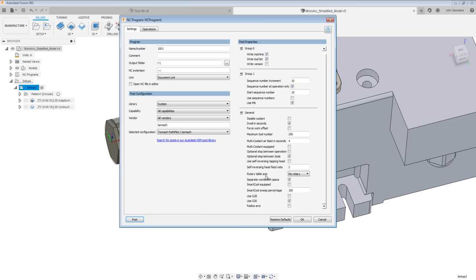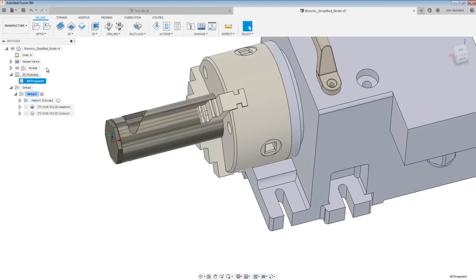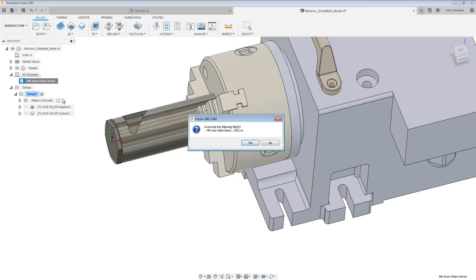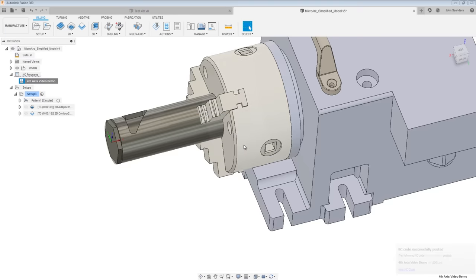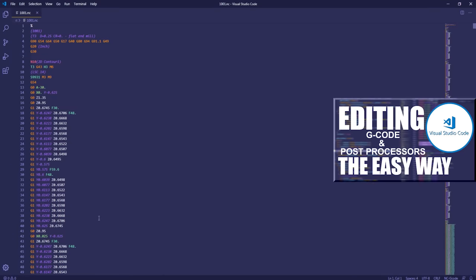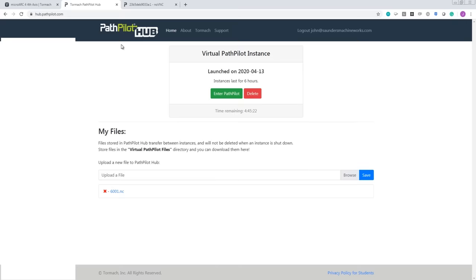This is important: rotary table axis. We have to pick X reversed because our MicroArc is on the right side of the table. In our older fourth axis videos the fourth axis was on the left side, which would have been a traditional X. Click OK, rename the NC program, and it saves all those settings. On the Operations tab, choose which to post, then right-click Post — it automatically posts with those saved settings to the correct location. We can open up that code and take a look. If you're new to our channel, we have a video showing how to install Visual Studio Code, a G-code editor we think is a big improvement.